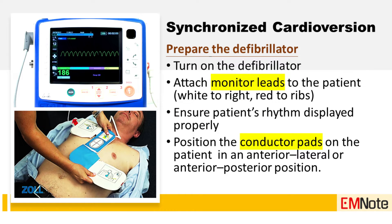Step two: prepare the defibrillator. Turn on the defibrillator and attach the monitor leads to the patient. Ensure that the patient's rhythm is displayed properly. Position the conductor pads on the patient in an anterior-lateral or anterior-posterior position.